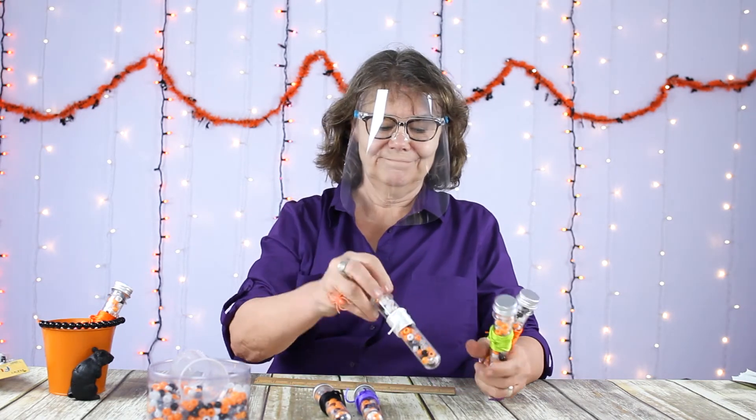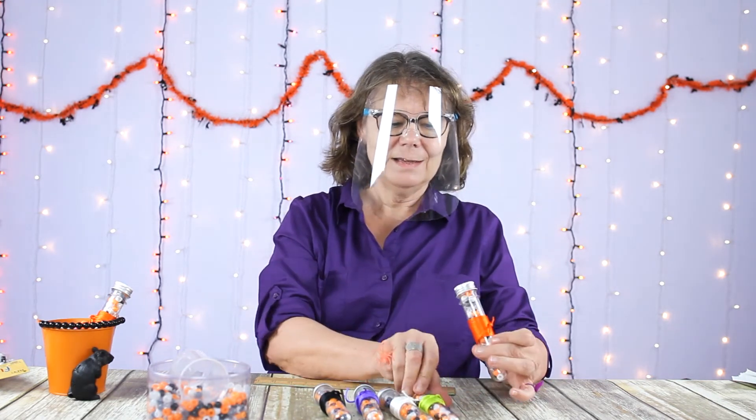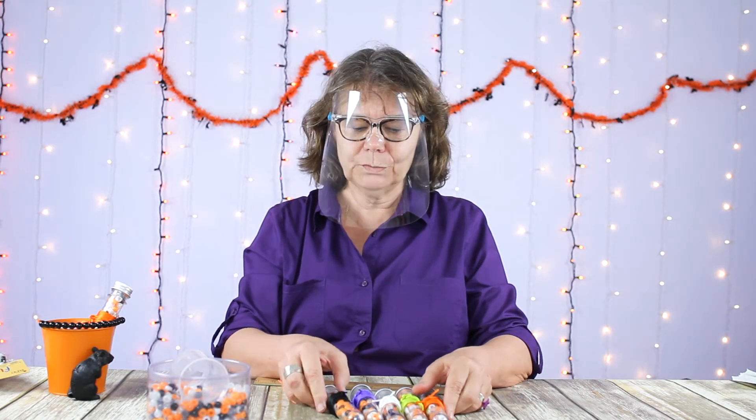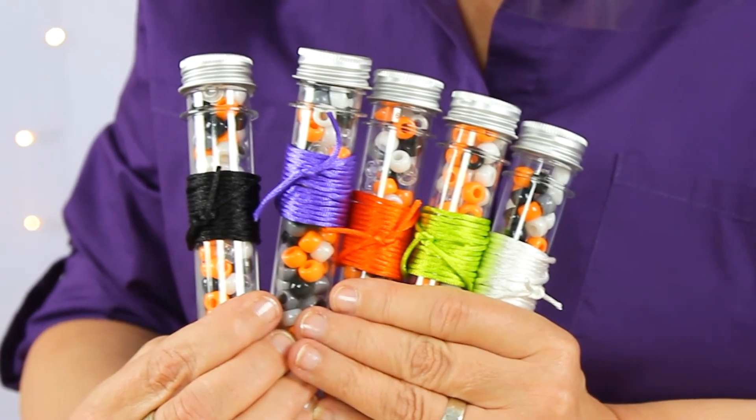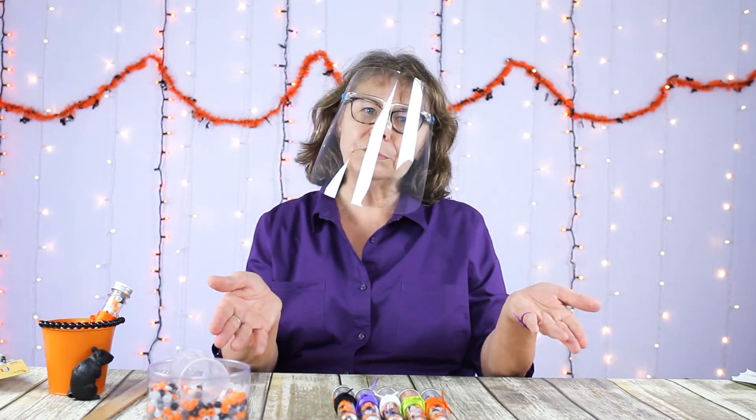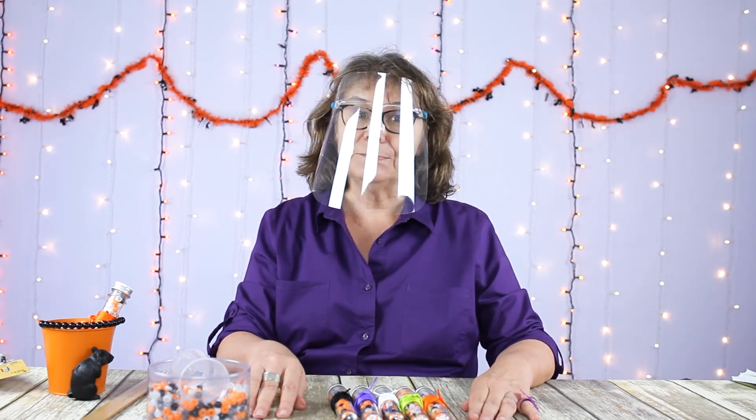From one bag each you could probably do around ten test tubes. If you want to do more, just order a couple of bags. We thought this would be a good alternative. Children will really enjoy them — it gives them something other than candy, something to make and remember their Halloween. Thanks for joining us. If you make your own COVID style Halloween treats this year, we'd love to see them. You can share them with us on Instagram at hashtag Create With Cousin.